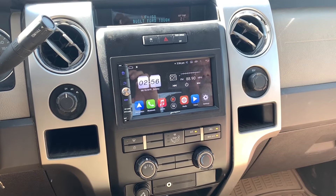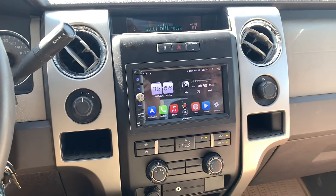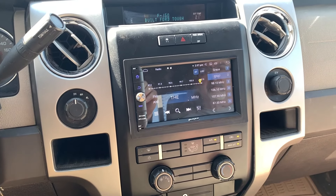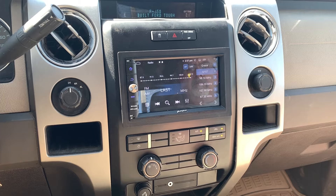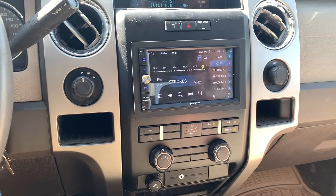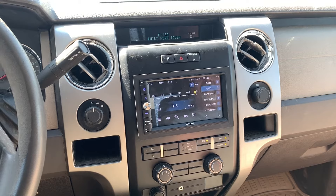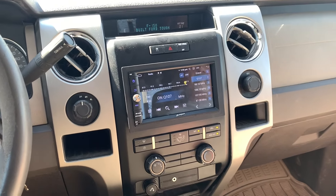Once you plug everything back in, that's how the stereo is going to look — a nice upgrade from the factory. You've got more options: GPS, Bluetooth to connect your phone, and you can surf the internet. The only issue we had was that the connector in the stereo kit didn't have the ignition wire, so we had to reroute that — but we got it figured out. We also had to modify the dash to make the stereo fit and it still doesn't quite fit perfectly, but we got it in. Hope you guys enjoyed the video. Post any questions or comments below, and we'll see you in the next video.